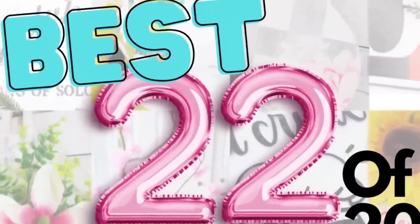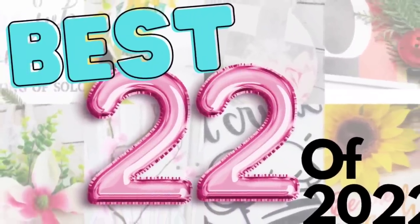Today's video is filled with tons of DIY, tons of inspiration. Today I have for you the best 22 DIYs of 2022.